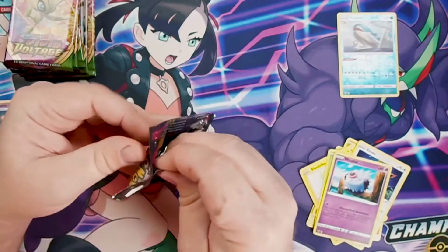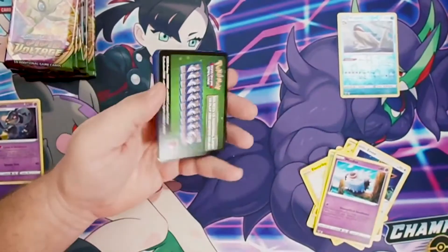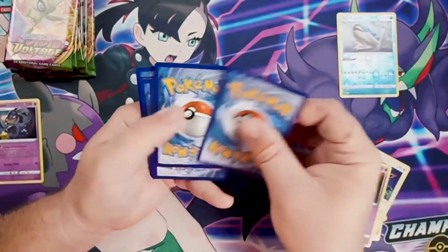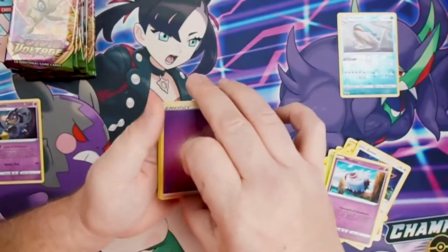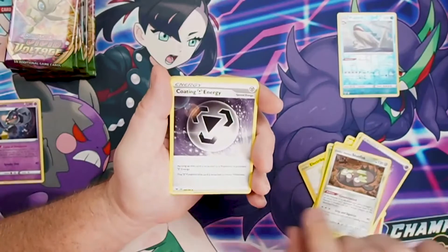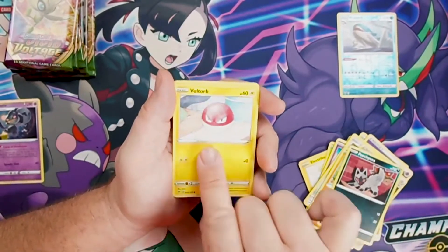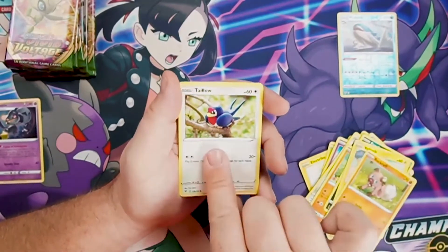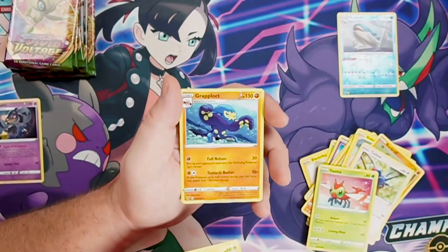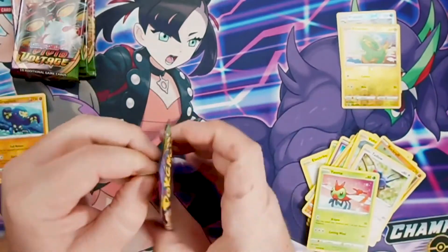Where are the amazing rares? I mean, you couldn't get one in the first pack — you've got to build yourself up to it. Another green card! One two three four from the back to the front. We've got Energy, Stunfisk, Coating Energy, Shuckle, Poochyena, Voltorb, Rockruff, Taillow, Yanma. Electric is going to be our reverse hollow, and Grapploct is waiting behind it.